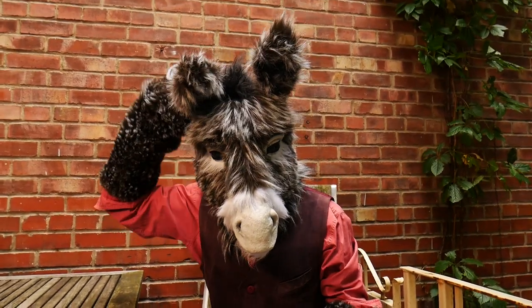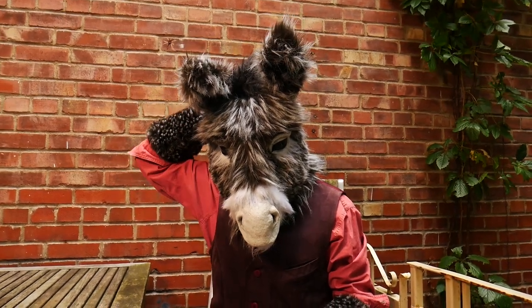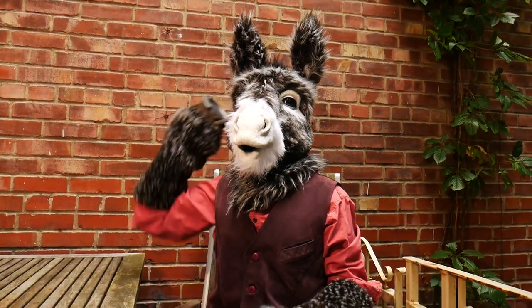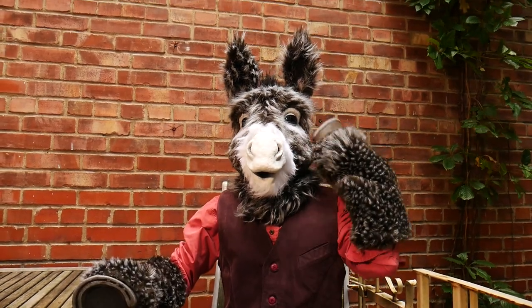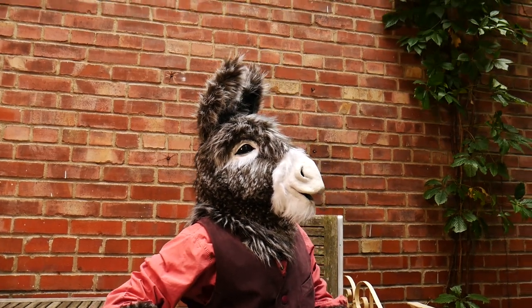This is my customer demonstrating the mask for the first time he wore it, and let me tell you, it's really fun to see someone else make it move. It's always satisfying when customers are satisfied and I'm ready to work on something else. Thank you for watching.